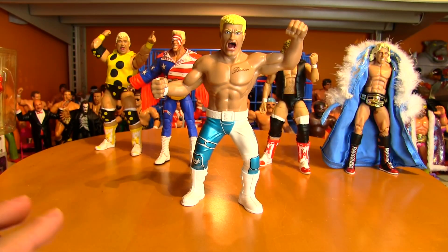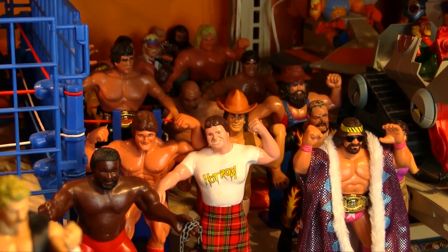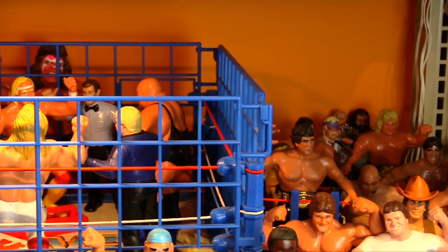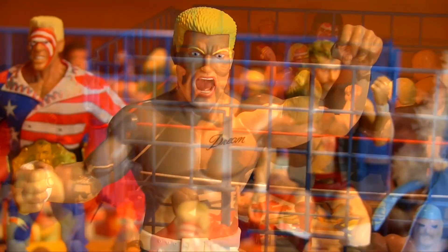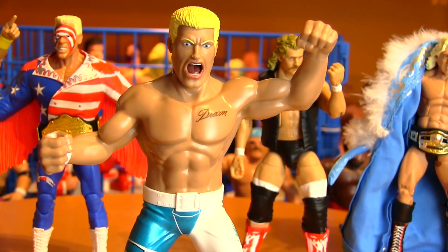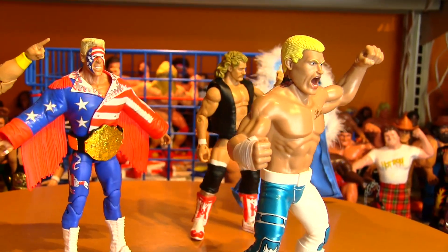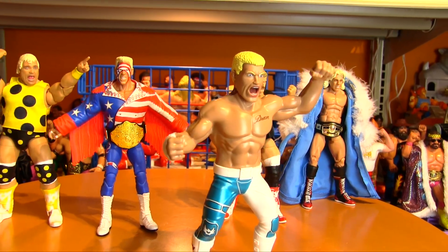I'm very picky about what I add to my LJN shelf. It's mostly just vintage LJN figures with just a couple of exceptions — there's that great 12-inch talking Ultimate Warrior from Hasbro. So I'm not going to just add any LJN style figure to the collection. I was a pass on all of the Jax LJN style figures. But this one has got to go in there.